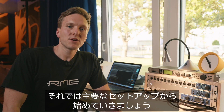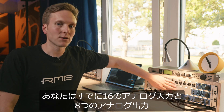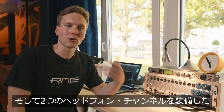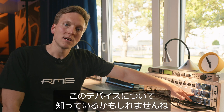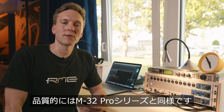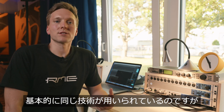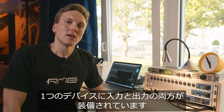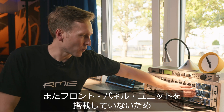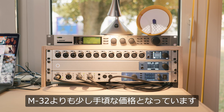Let's start with the centerpiece of our setup — it's an M1610 Pro. You may be aware of this device: it has 16 analog inputs, 8 analog outputs plus 2 headphone channels. Quality-wise, it's in the same range as the M32 Pro series. It's basically the same technology but with both inputs and outputs in one device and without the extensive front panel unit, which makes it a bit more affordable than the M32.